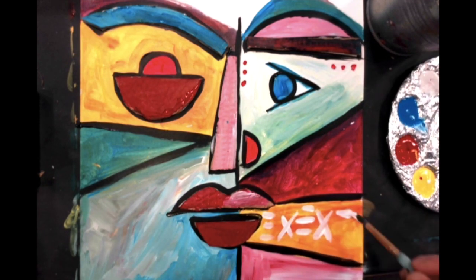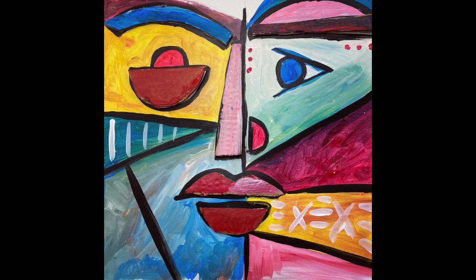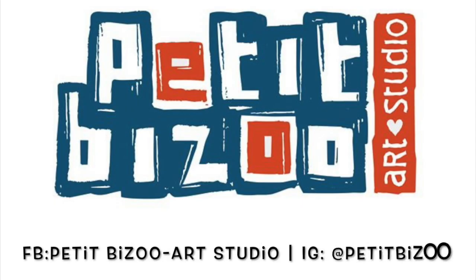Add any additional details that you would like, and your painting is now complete. Follow us on Facebook and Instagram for more creative art ideas.